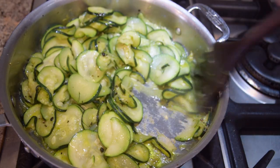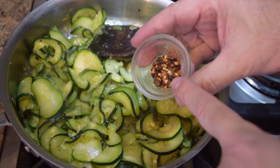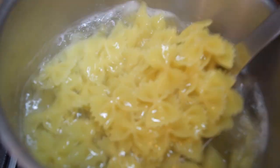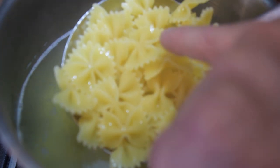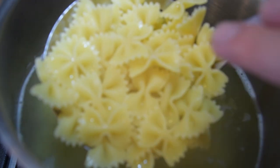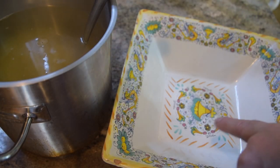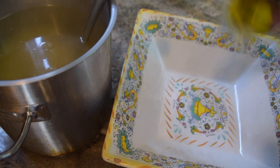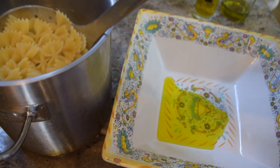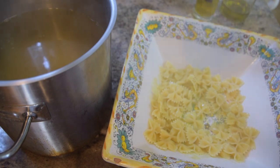The zucchini is almost done — I want it to brown up just a bit more. I'll add the red pepper flake right to the zucchini and give it a gentle stir. Checking the pasta: you can see the lighter color where the flour isn't fully hydrated yet — that's the al dente I'm after. I'll turn off the heat, drain the pasta, and to prevent sticking I'll put about a tablespoon of olive oil in the bottom of the dish, add the pasta, and give it a good stir so the olive oil coats everything.